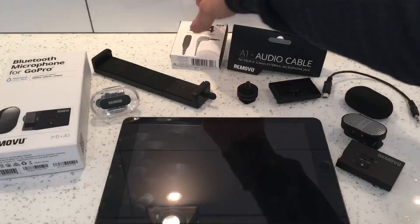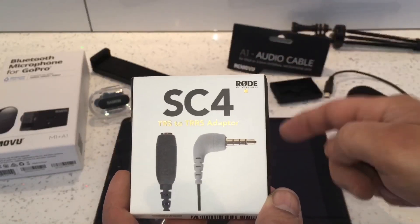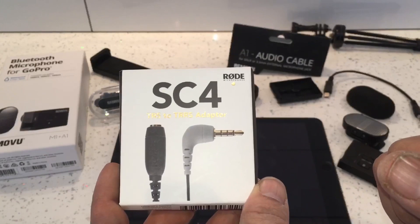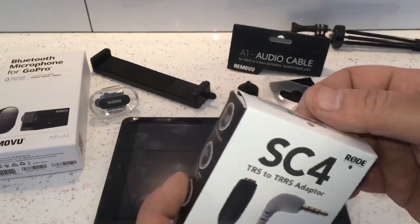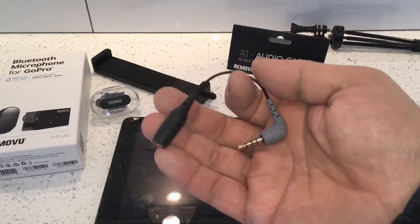The last thing we need to record sound onto the iPad is an SC4 TRS to TRRS adapter, which will allow us to record audio onto the iPad. It's just a small adapter.